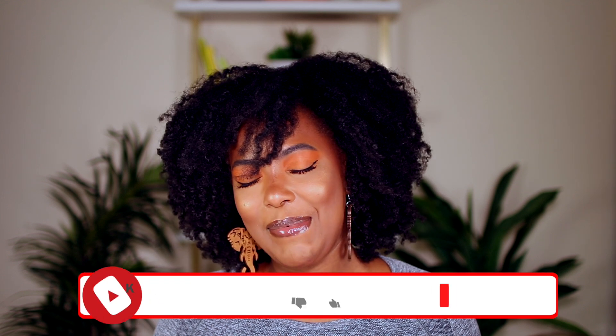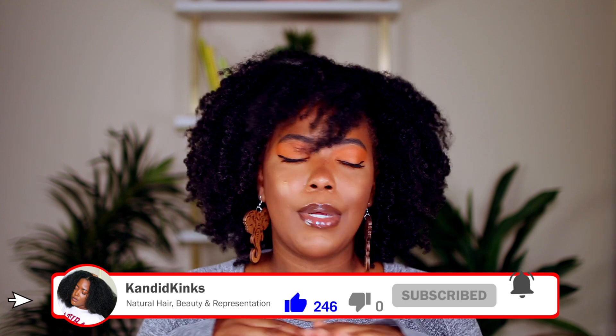Hey guys, welcome back to my channel, it's Lexi! Today is a video I'm very excited for because I've never done one on my channel. I have a hard time holding on to empties — I go through products and forget, toss them, and keep moving. But I've been saving empties for today's video for a while now. We're just gonna hop right in. If you're new here, join the Candy Kings family by subscribing, clicking that bell, and giving the video a thumbs up!